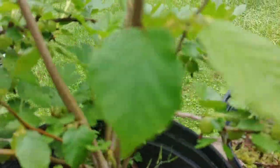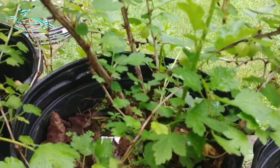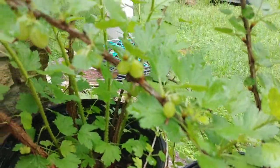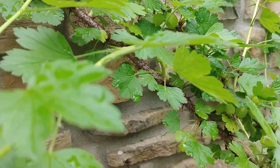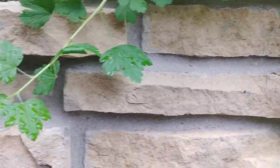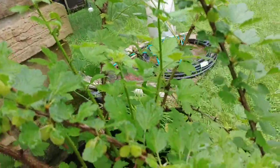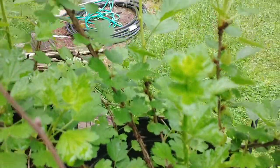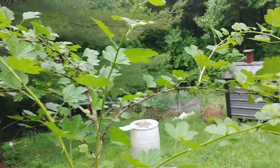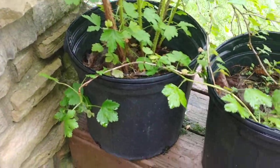These are gooseberries growing in a three-gallon pot. This is their third year in here and they are thriving, as you can see from all the berries. Whenever people tell you that you can't grow berries in small spaces, show them this video. These are actually doing better than the two that I planted in the ground.